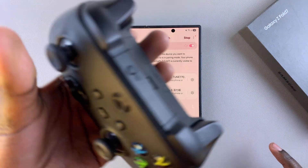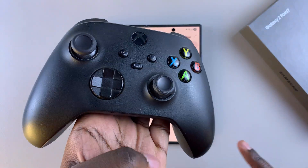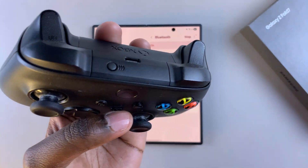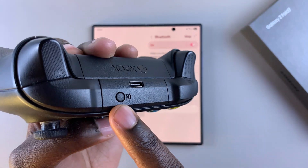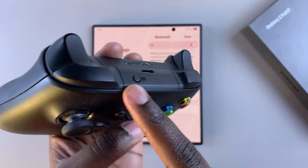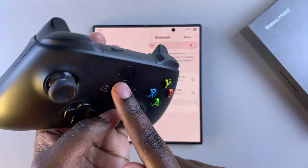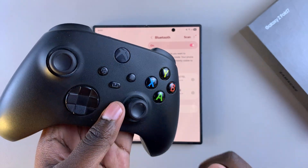From here you now want to put your controller in pairing mode. To do that, press the Xbox button to switch it on, and then press the button at the very top of the controller until the light starts blinking. When it starts blinking it means it's in pairing mode.